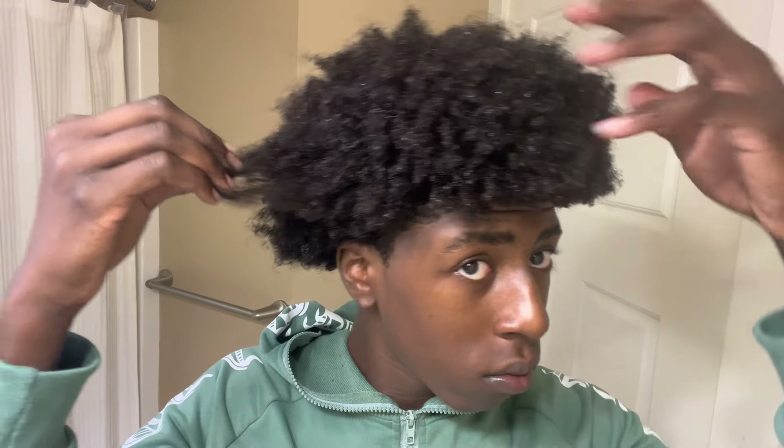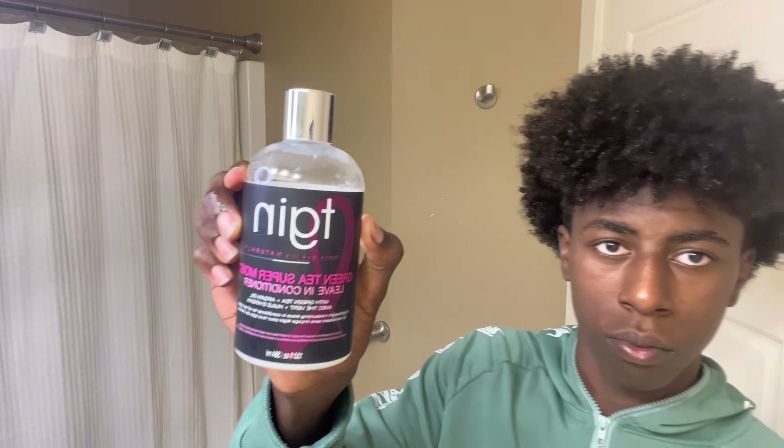This is what my hair looks like after steaming — my hair felt so soft and so healthy. Next you want to wash out the conditioner. This is what my hair looks like after, and then you want to grab a leave-in conditioner of choice. I chose to use the TGIN leave-in conditioner. I used about that much and just applied it to my hair. After applying, my hair looks so curly.